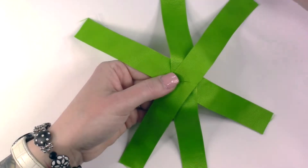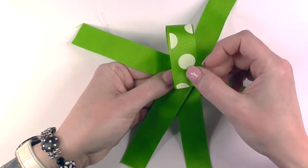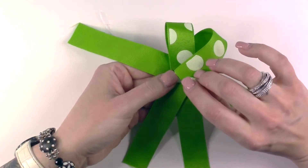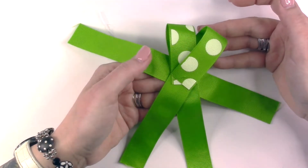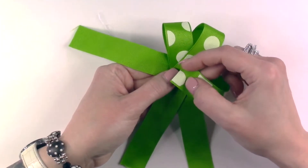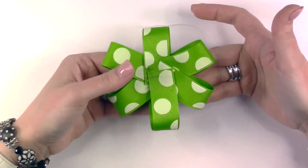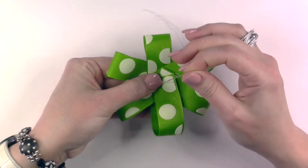Now with your needle in the center, take one piece of ribbon at a time, fold it over, and thread it onto your needle. Repeat this pattern going all the way around, folding your ribbon over and pushing the needle through. Once you have folded over all of your ends and passed them through the needle, grab your needle and pull it all the way through all of the pieces of ribbon.